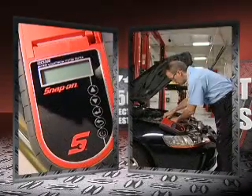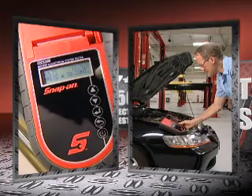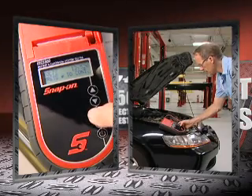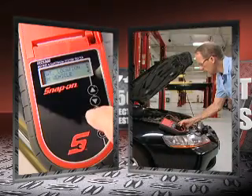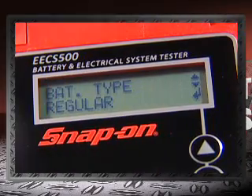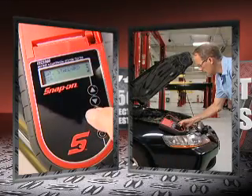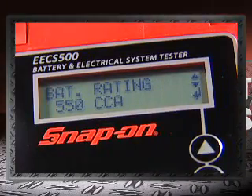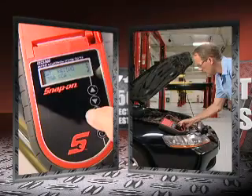Just follow the on-screen prompts. Connect the tester to the battery and power up. The screen will show battery voltage. Hit the return button. Is the battery location in the vehicle? If yes, hit return. Select battery type — in this case, it's a standard battery. Hit return. Next, select battery rating. Scroll to the correct CCA and hit return.